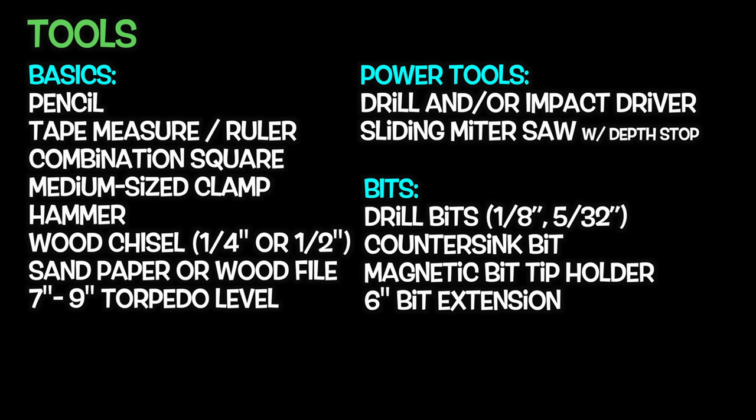These are the tools I used, and it looks like a lot, but you can also be creative. For example, instead of a miter saw to make the dado cuts you can use a router or even a table saw. Let's get started.